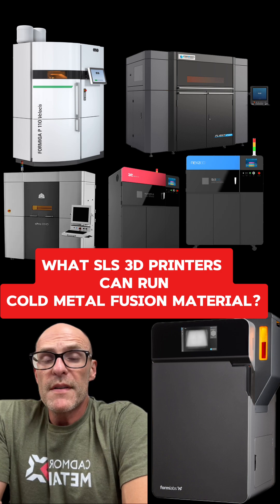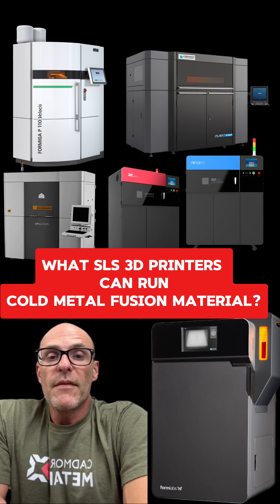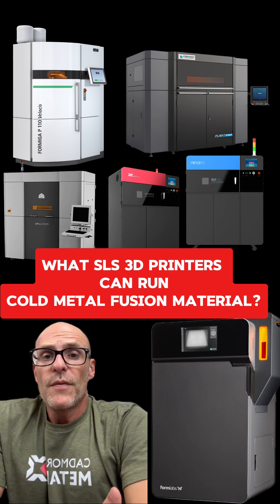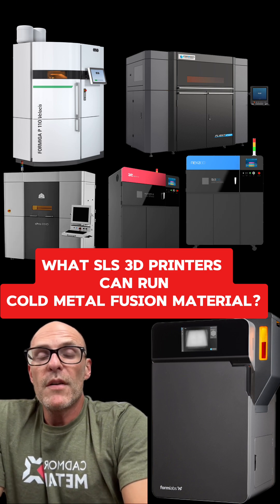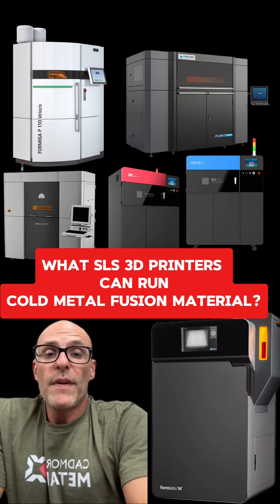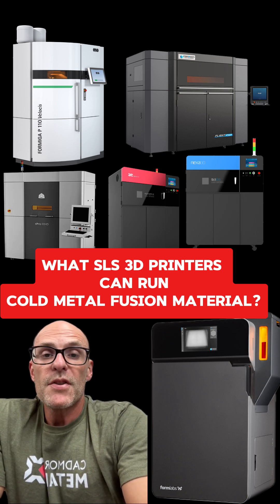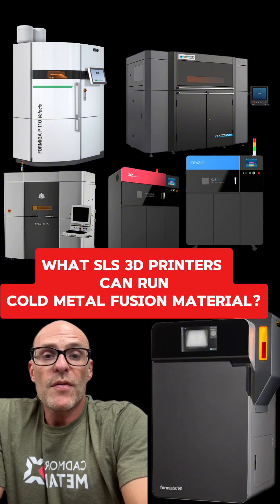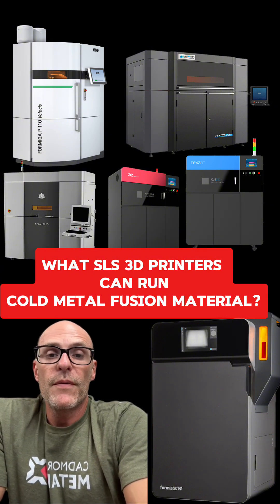We are not a reseller of equipment today, but we can certainly advise you and help source machines for you, whether they're new or used. If you have any questions about equipment or cold metal fusion in general, or if you have a project or application you want to see if cold metal fusion is a fit for, please reach out and follow us on YouTube and LinkedIn for future updates.